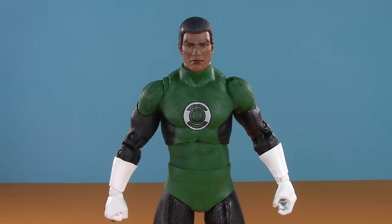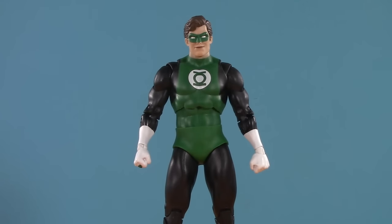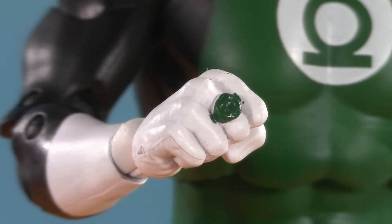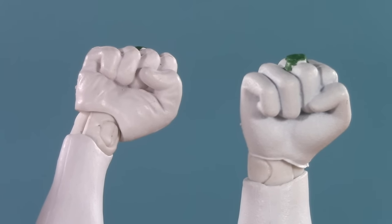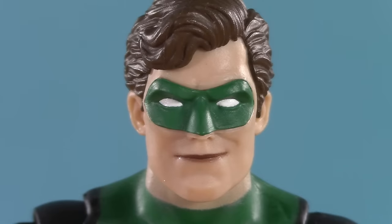My only gripe is that I think the head might be slightly too small — well, that and the fact that it looks like they're wearing Depends. Switching over to Hal, and as I predicted, this body is perfect for Green Lantern. The logo is nice and crisp. He's been given a new ringed hand that scales with this body. Comparing Hal to Jon, you can see that Jon's fist is ever so slightly larger. The head is new and full of personality — Hal Jordan is a fearless test pilot, and that smirk really conveys the cockiness.